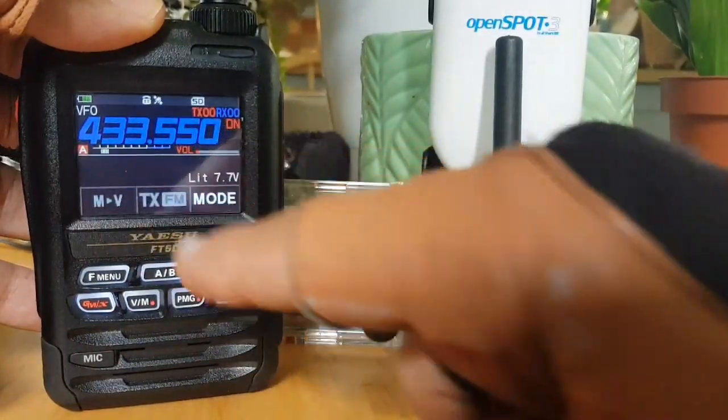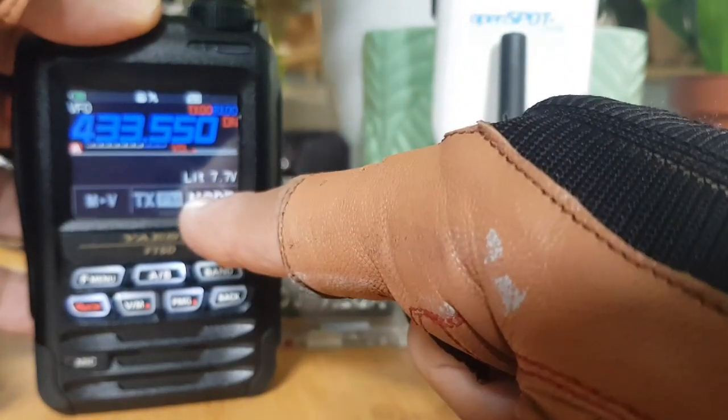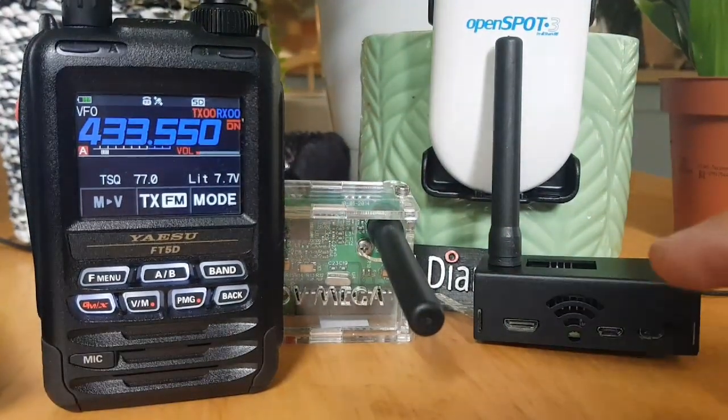So you've got the frequency in there. Next thing is the mode — get into DN mode. So FM, then DN — I put the DN with the line above. Once you've got that, you want to store it into the memory.